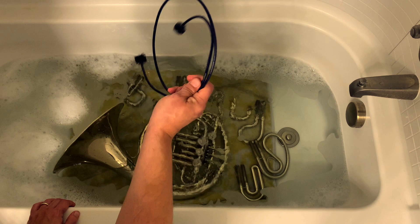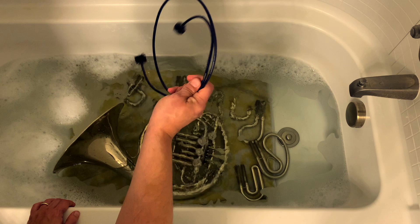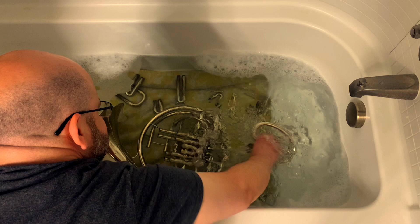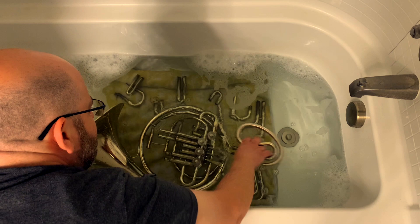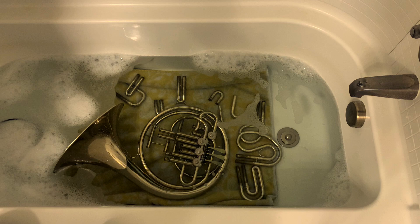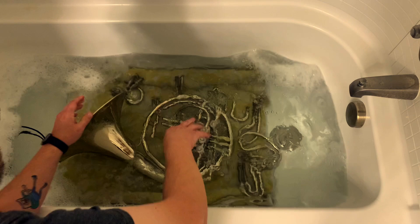If you do not have a snake, that's perfectly fine — it's not going to be quite as effective, but you can still get the tuning slides and shake them back and forth very quickly in the water. The hope is that the agitation of the water will help break some of that stuff up in the absence of a brush. Do that with all the tuning slides and then with the body of the instrument itself, being very careful not to hit it on the sides of the tub or container.